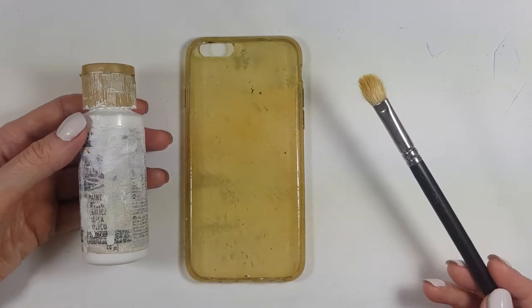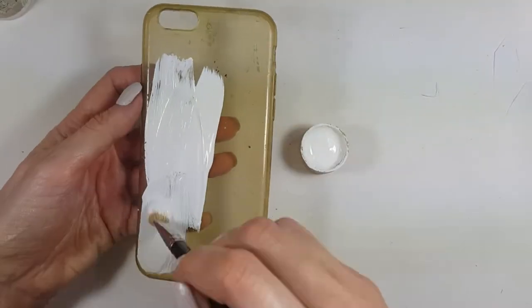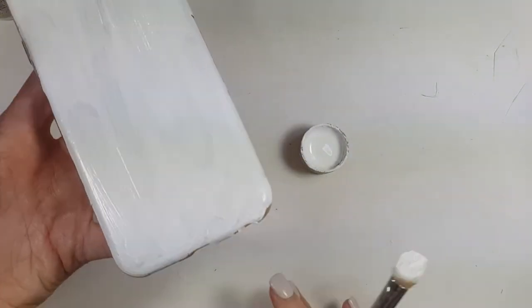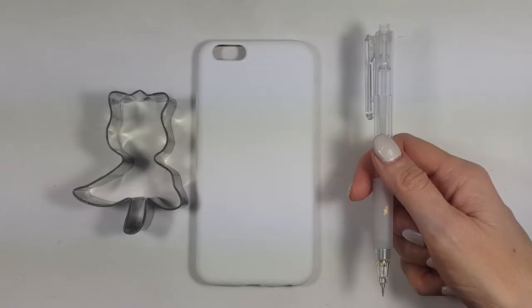For the first option I'm going to be using this pretty old and stained phone case — it's an acrylic or plastic one. I bought it a long time ago and I use it over and over again, I just paint over it. I'm going to be painting this with white acrylic paint and my brush, giving it two or three coats and letting it dry in between coats.